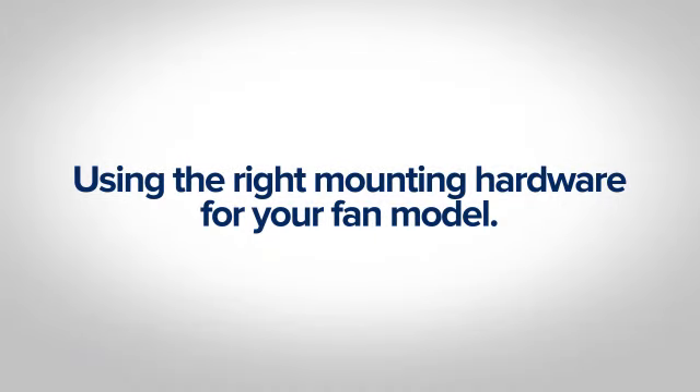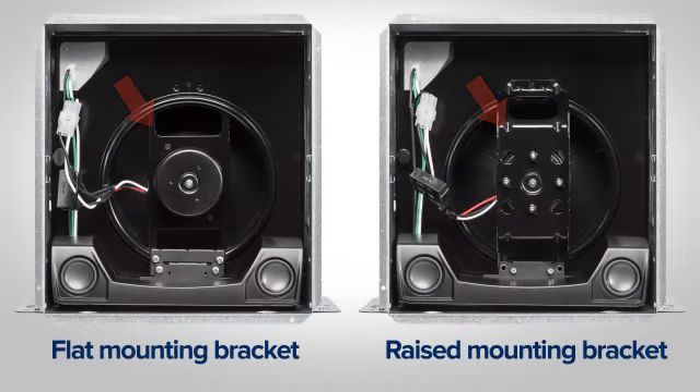Use the right mounting hardware for your fan model. All hardware is included in the speaker kit for fans with either a flat or raised motor mount.